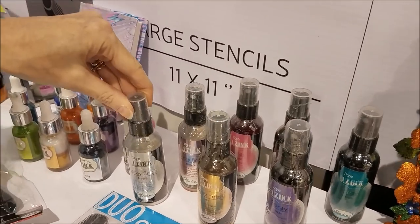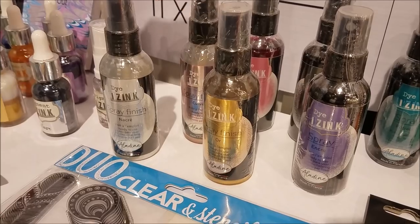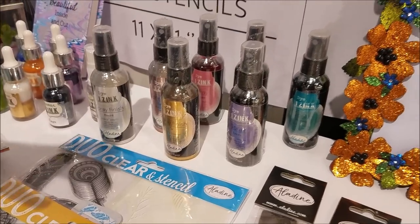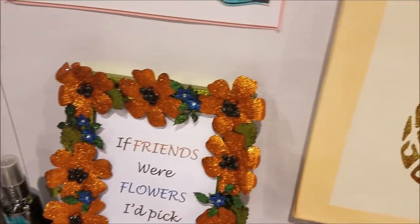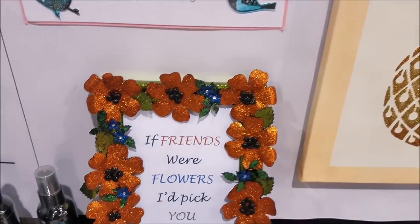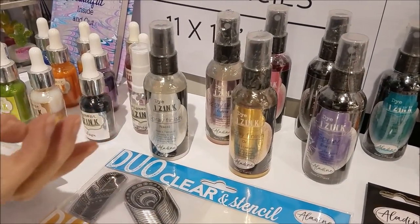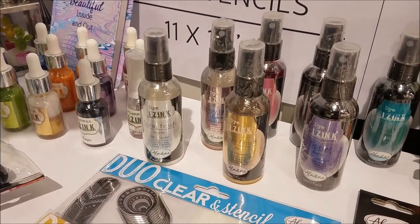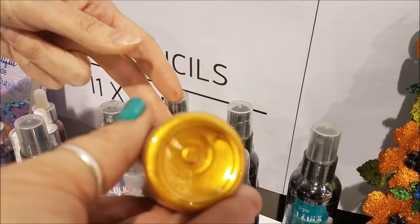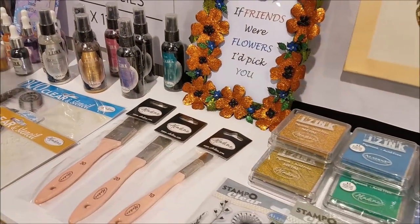In addition to that, we have these iZinc Dye Sprays. In the past I've had sprays — as a crafter you've all come across that thing where you've got a gorgeous opaline spray, used it, left it for a month or two, come back to use it again and the spray is clogged. This I have left six months, gone to use it again, and the spray just works. There's a lot of mica in the bottom and the most gorgeous colors. It does not clog — it's the only one I've ever come across and I love it.